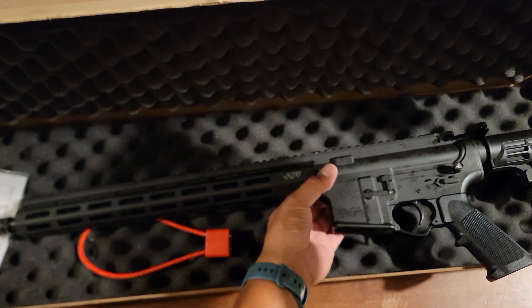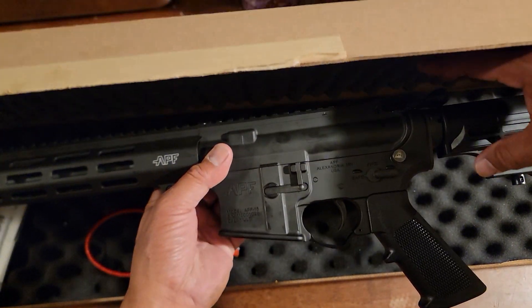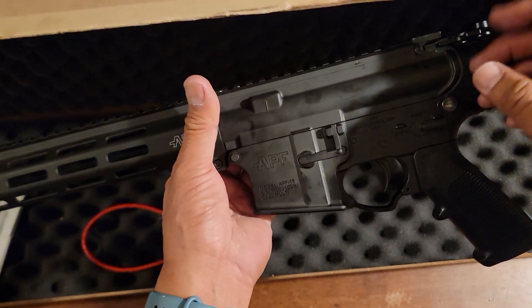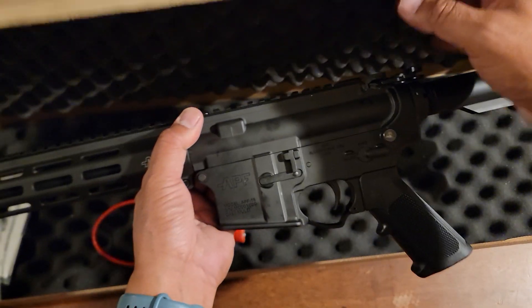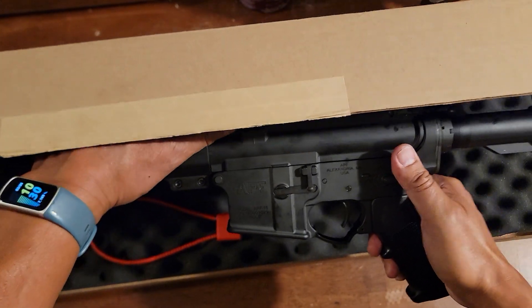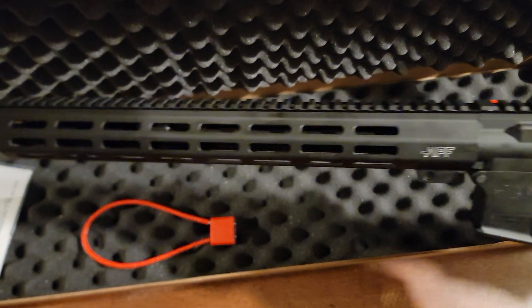It has the Juggernaut Tactical Hellfighter kit — adjustable — with a 16-inch barrel and a 15-inch handguard.